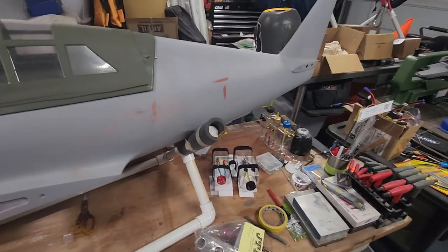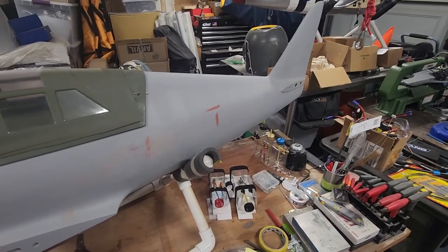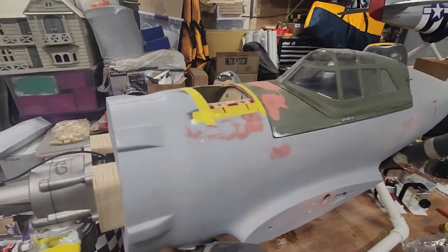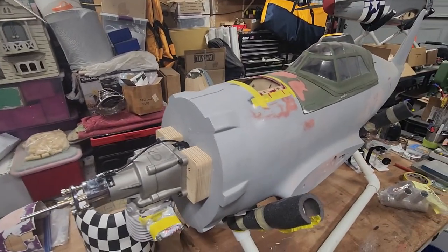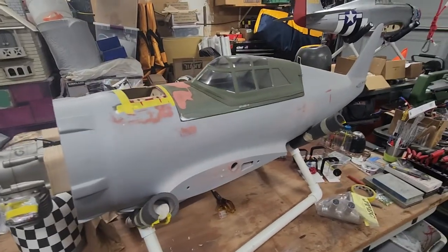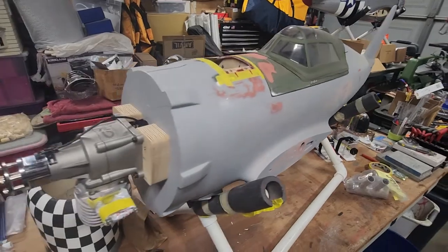Anyways, I think that's it for tonight. Hopefully it won't be too long before the next update on the CYP-47 project. Thanks for watching, and if you've liked what you've seen here today, please hit that like button and subscribe. We'll see you next time.